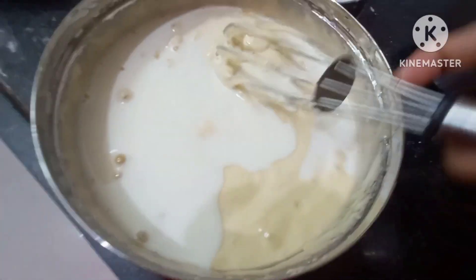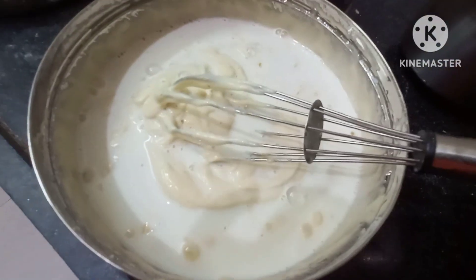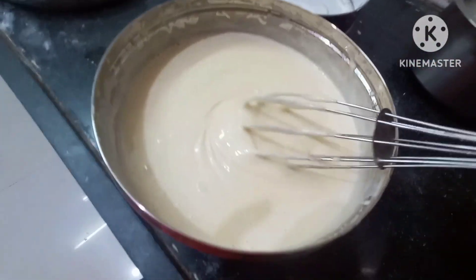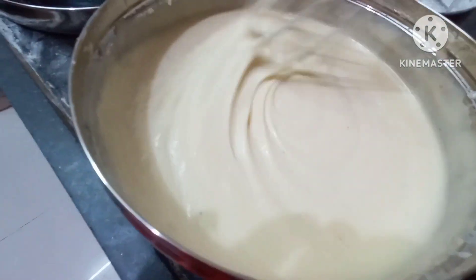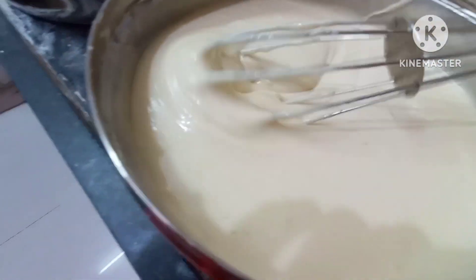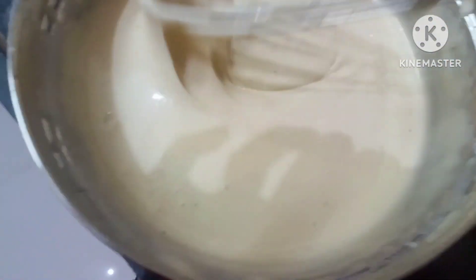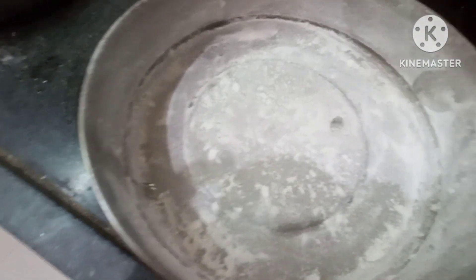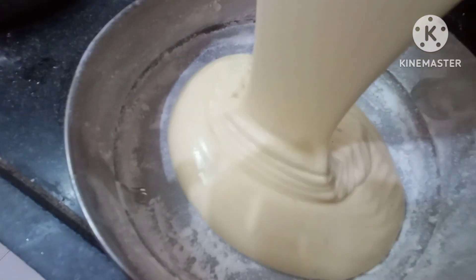We will mix it a little bit. It is very simple and easy to prepare for the first time.